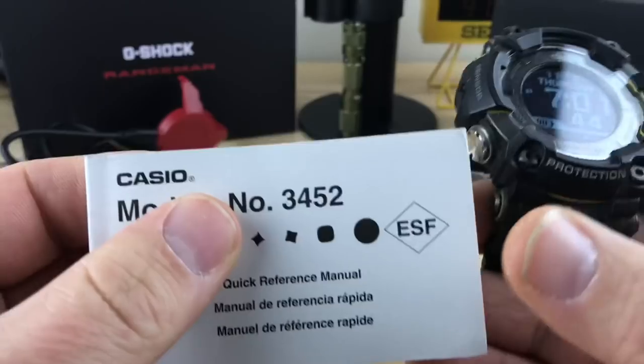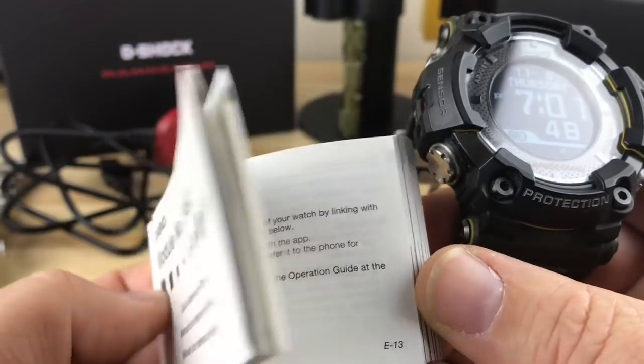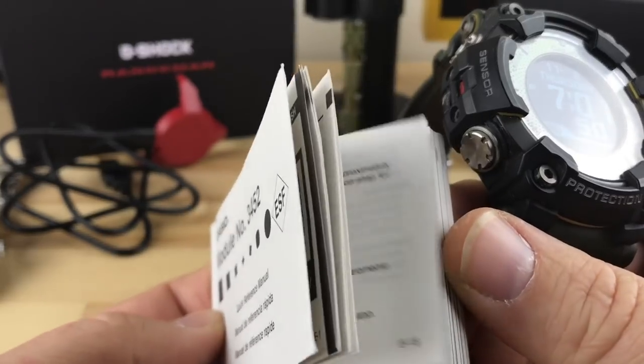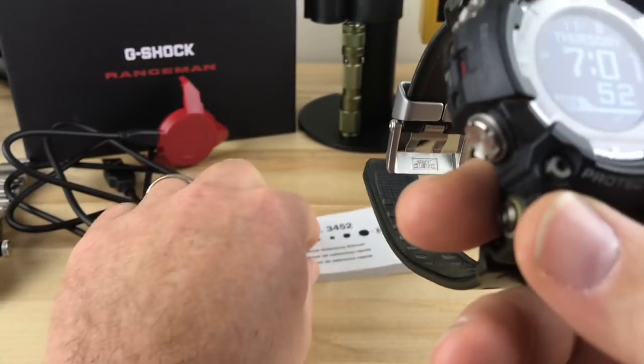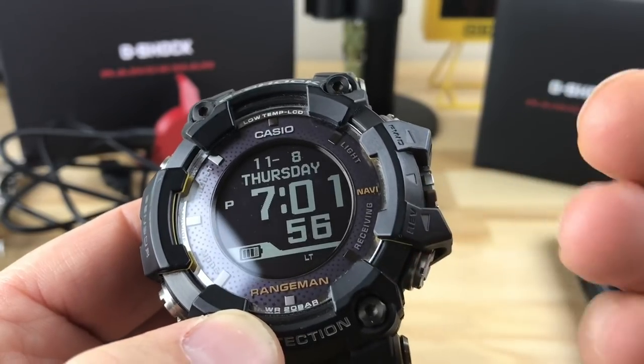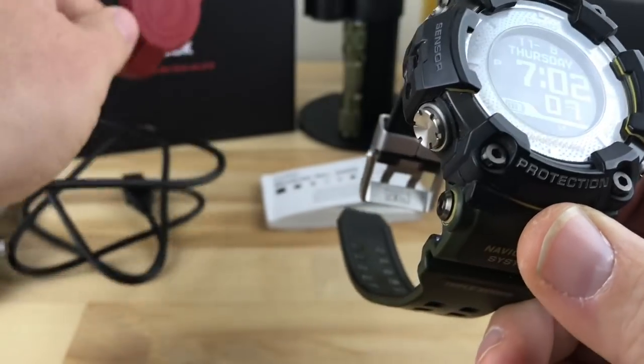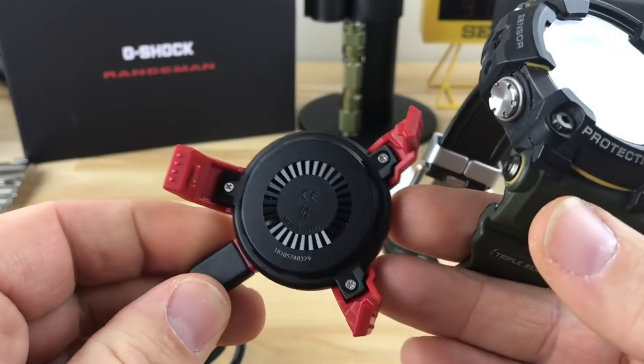So it comes with module number 3452 and a manual. This thing has so much feature that even the Tough Solar can't keep up with it, to the point where they actually had to develop a plug-in charging system.